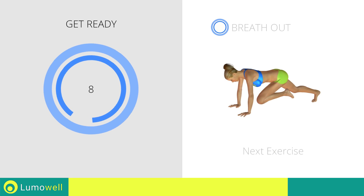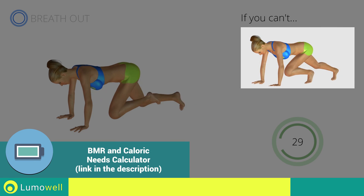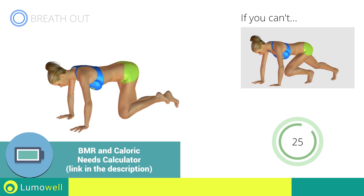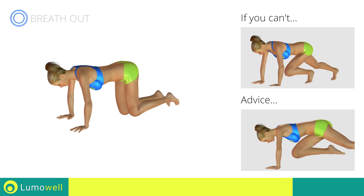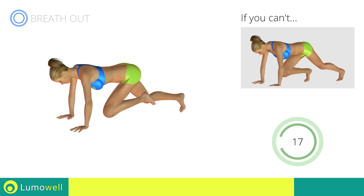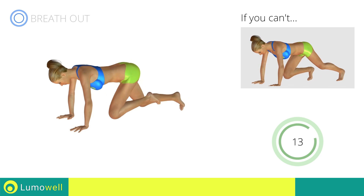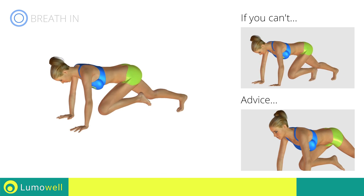Next exercise: mountain climber. 3, 2, 1, go! If you cannot do it, try resting your foot on the ground when you bring it forward. Do not bend your back — keep it parallel to the floor. Keep the abs tight to keep a better balance. Do not bend or curve your neck while running.